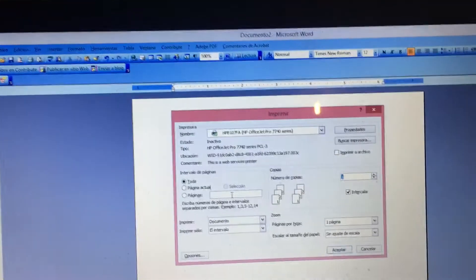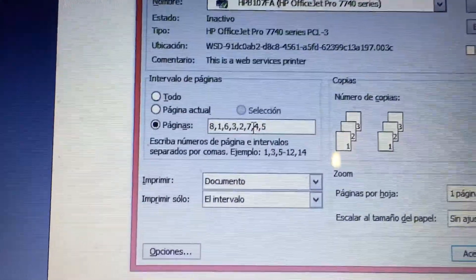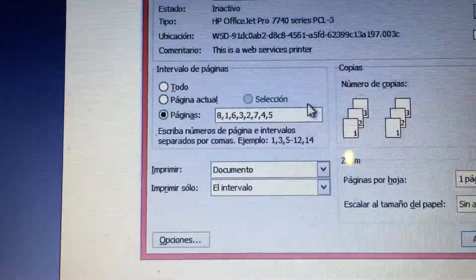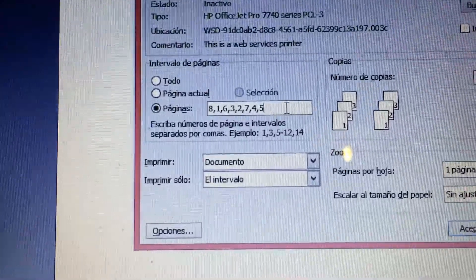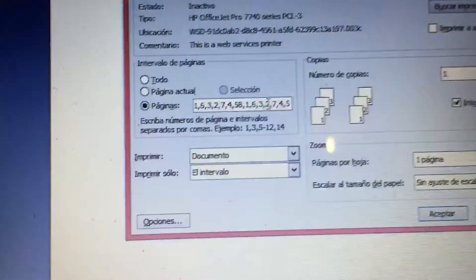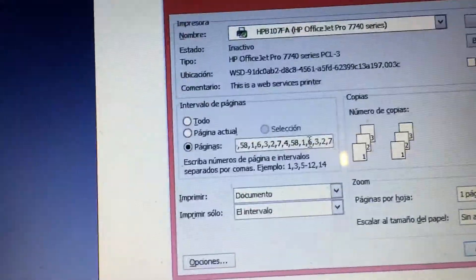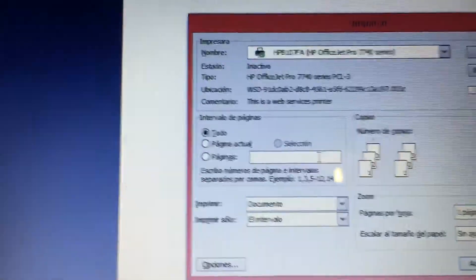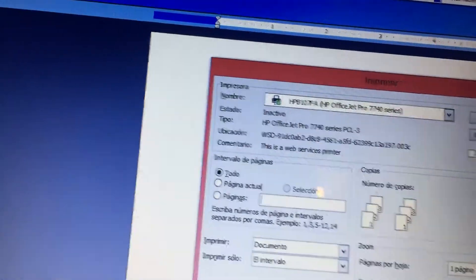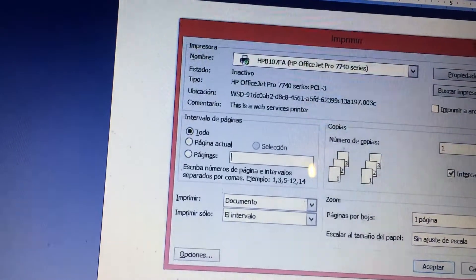Then I go to print with Ctrl+P, and I get the print dialog. I paste the page sequence in there — and it did actually work. Sometimes it's a pretty long string, so if it's too long you may have to convert. Let's see how far this allows me to go — okay, pretty much that's fine.